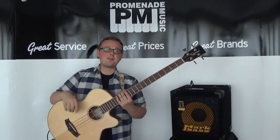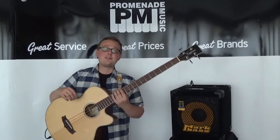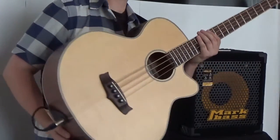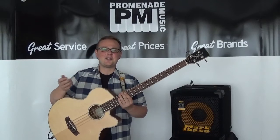Hi everybody, how are you doing? I'm down here at Promenade Music in Morecambe once again to bring you a demo of something a little bit different. In rather exciting news, the lovely folks down at Tanglewood have sent this brand new TAB-1CE electro-acoustic bass to the shop, specifically for me to have a go on which is amazing. So let's get to it.